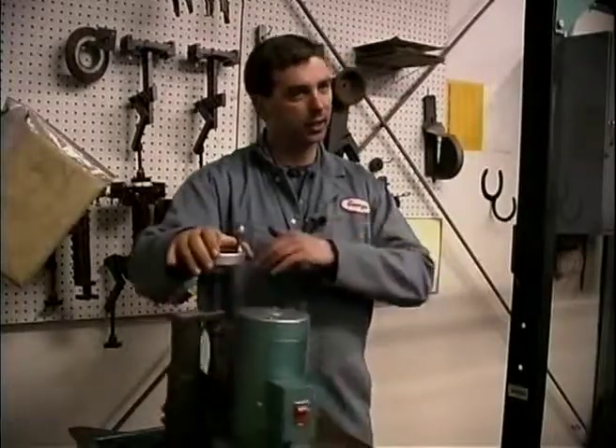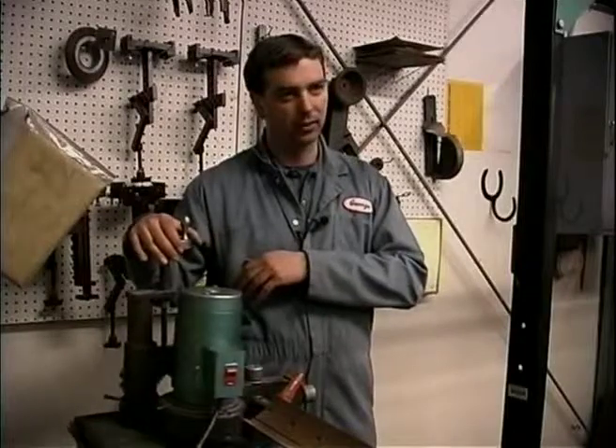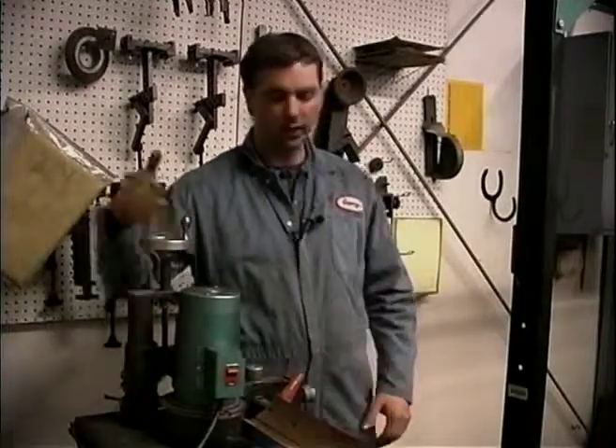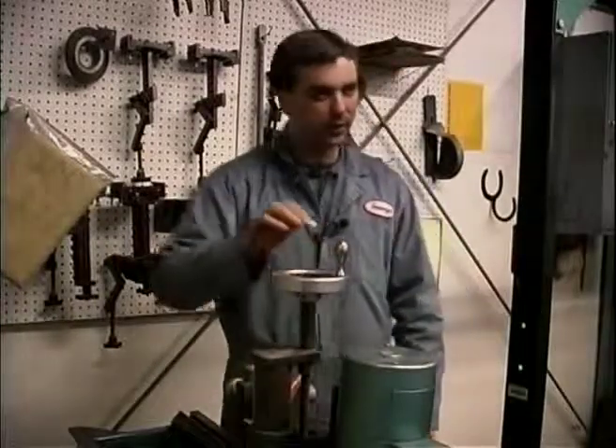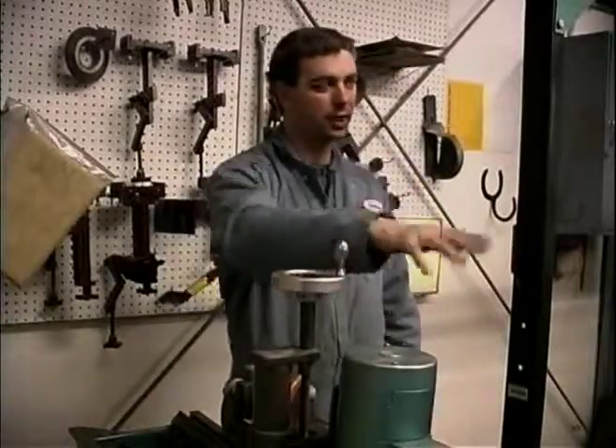Right there it's kind of evenly just nicking all the way down on parallel. Now what I'm going to do is turn it on and then I'm going to grind until you get it to grind evenly all the way across and you'll be done.